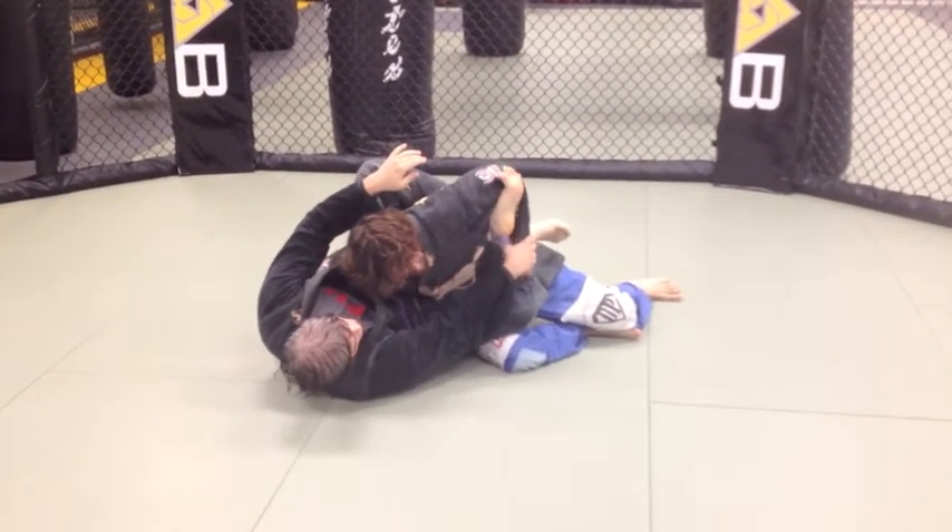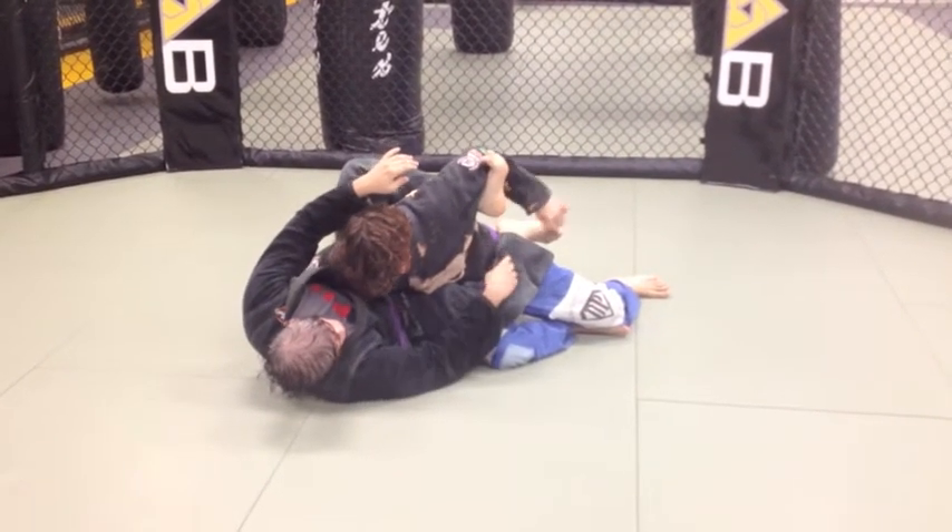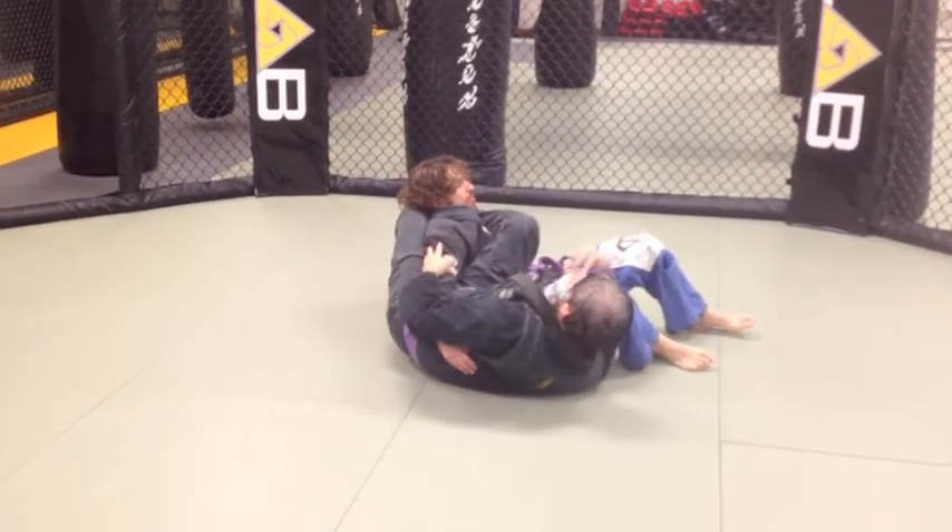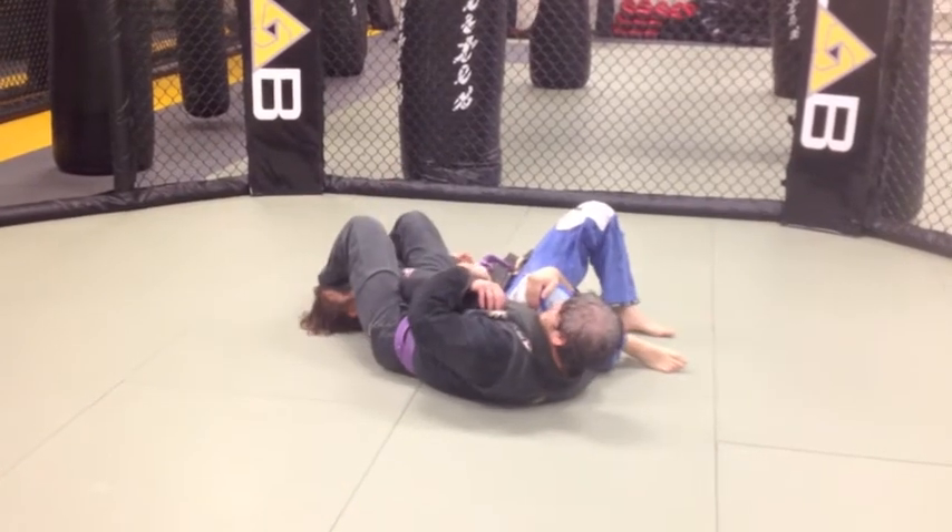You're going to shove your foot through while holding this. If he just stays here, you're just going to roll him to his back, shoot your hand underneath his knee, let go, and get to the arm bar.